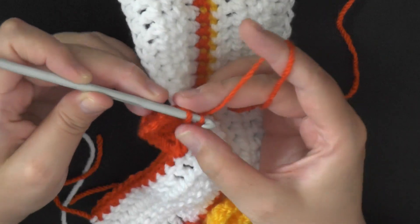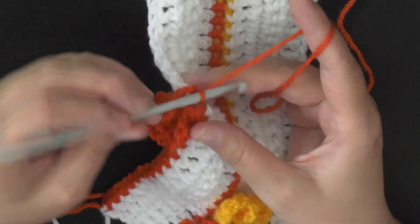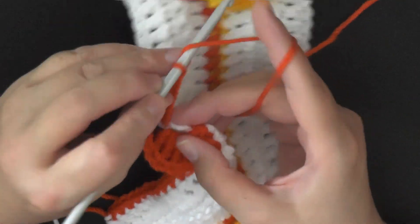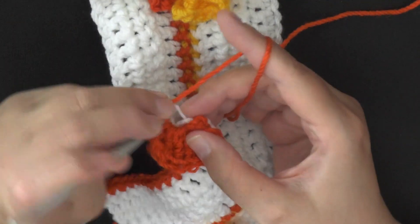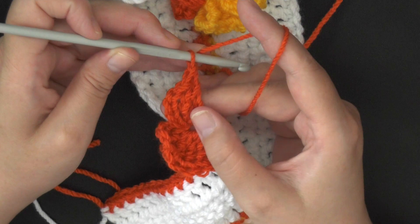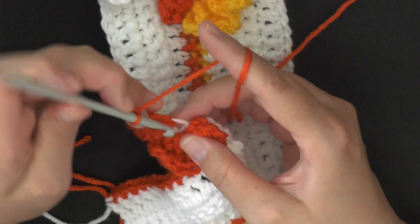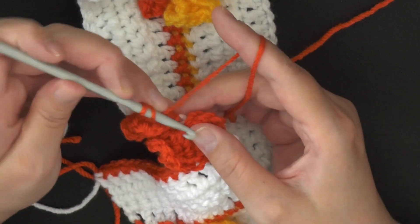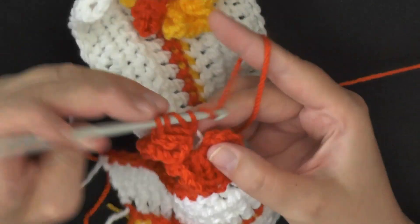Then chain five again — 3, 4, 5. Then you'll triple crochet twice. Remember each of the butterfly wings at the bottom will have two triple crochets and a double crochet. On the right first one you'll do two triple crochets, then the double crochet, and then you'll chain three and slip stitch to end that wing. Then to begin your next wing, you will chain three, begin with your double crochet, and then do your two triple crochets to make up the second wing.